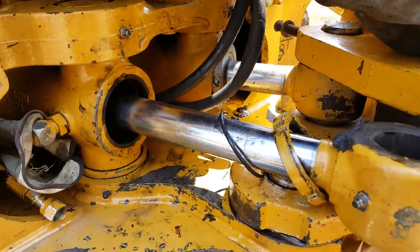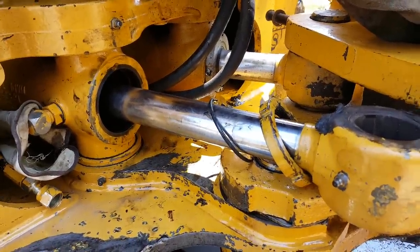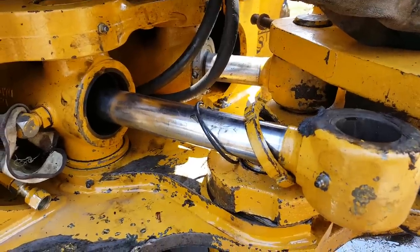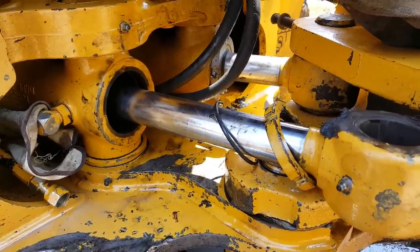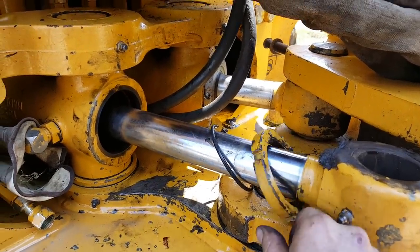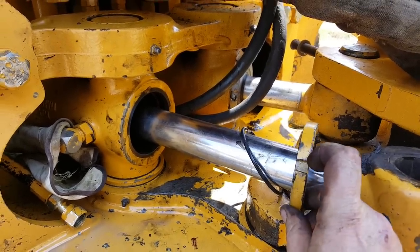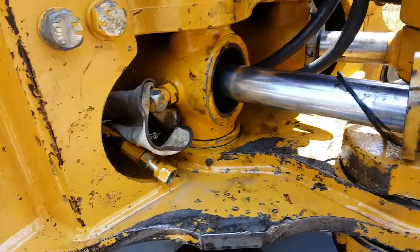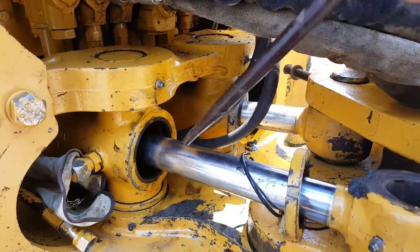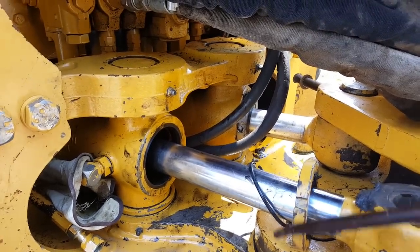What we're looking at is a swing cylinder for a 350E John Deere backhoe. If you're trying to disassemble this, you have to take this outer ring off — these little notches here. I just used a punch and hammer, hammering counterclockwise until it turns. You just have to keep working at it.